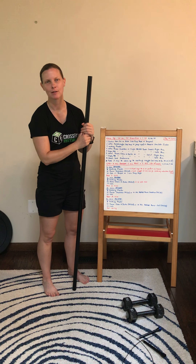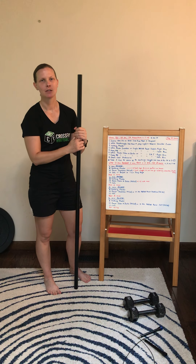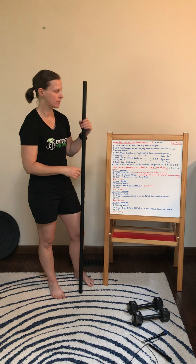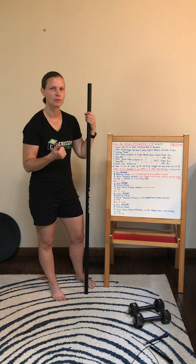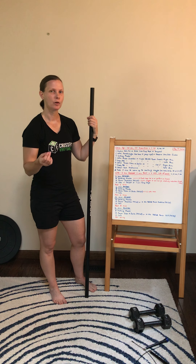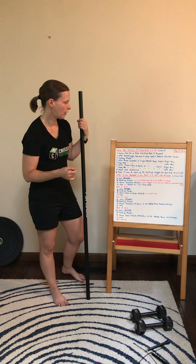Hi guys, welcome to Monday. I hope you had an awesome weekend. What we're going to do today is get warmed up. We're going to go 40 seconds on, 20 second transition. I want you to start with your cardio — so that could be a row, ski, or bike, or you can sub jump roping or burpees. Those will be your options for the first part.